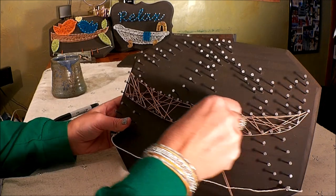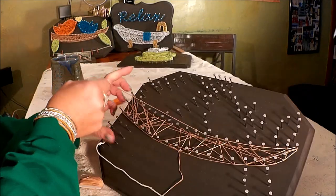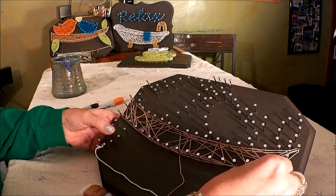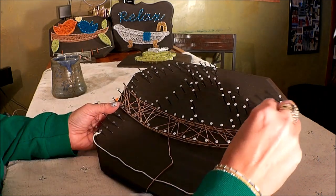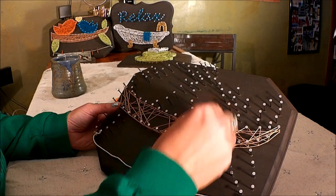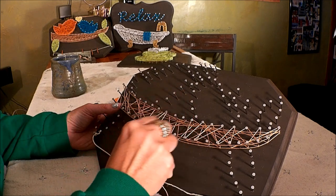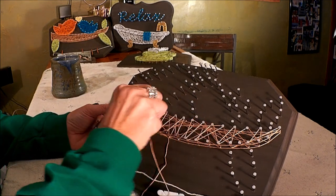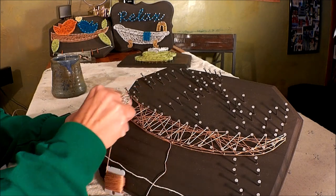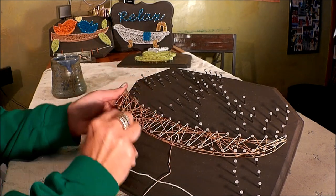Now we're going to start round two — outline the section again. As we start the second layer, it's very random: just create some new lines, filling in the spaces that are kind of open. As we create each layer you'll keep making new and different lines. We're going to do about four or five of these layers — you can go as thin or as dense as you like. Whatever your eye likes, since it's a handmade project you are in control and there are no rules.